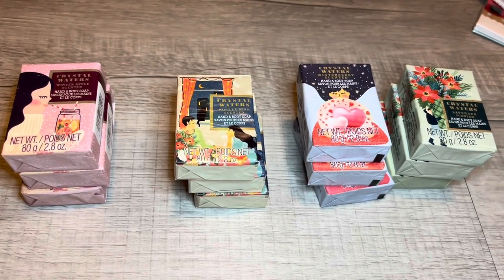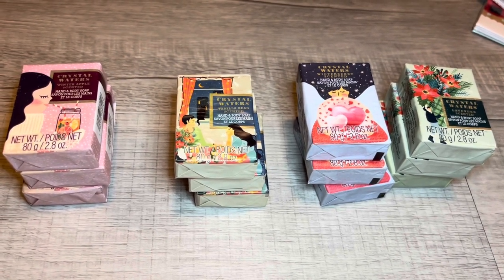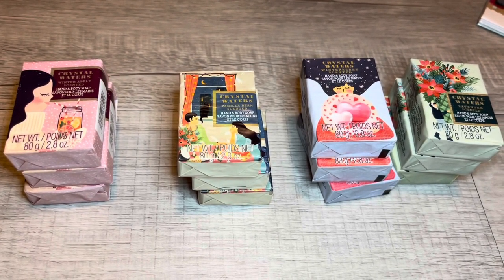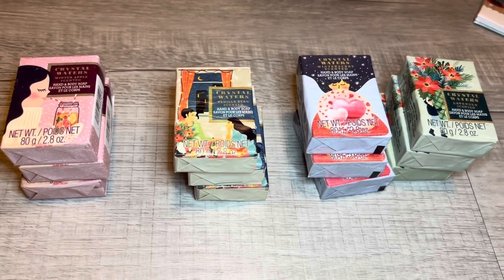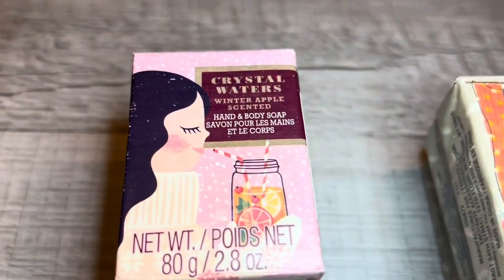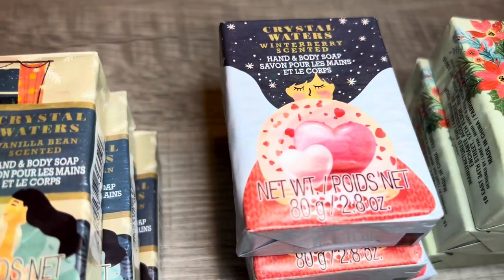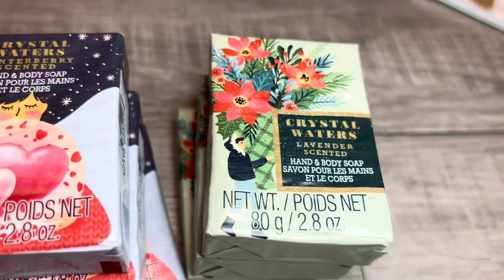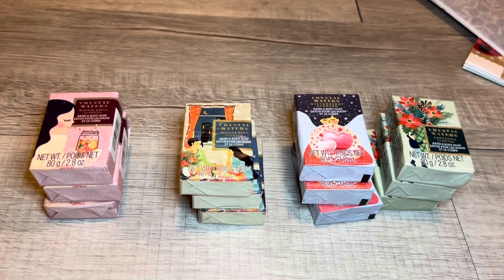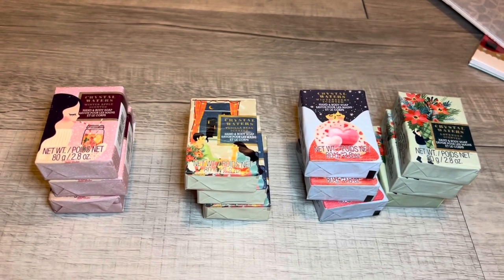The last items in today's haul are these little individually wrapped soaps — they're so cute. They remind me of Crabtree and Evelyn packaging, definitely not Dollar Tree packaging. There are four different fragrances and four different designs. I got three of each one set for myself, one set probably for giveaways, and one set for a gift or add-on gift. The fragrances are winter apple, vanilla bean, winter berry, and lavender scented. That concludes today's Dollar Tree haul — it was small, but there were a lot of really cute gift ideas, add-on gifts, gift basket items, and stocking stuffers.